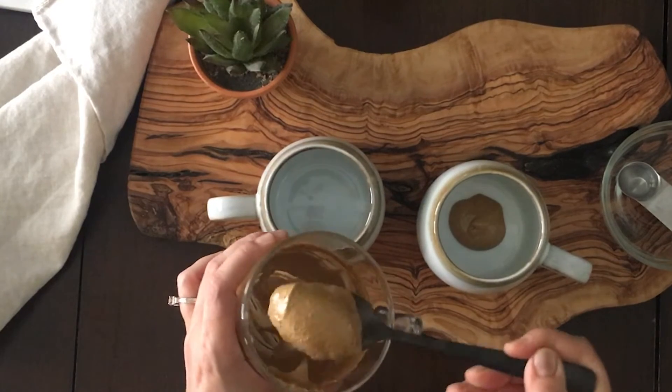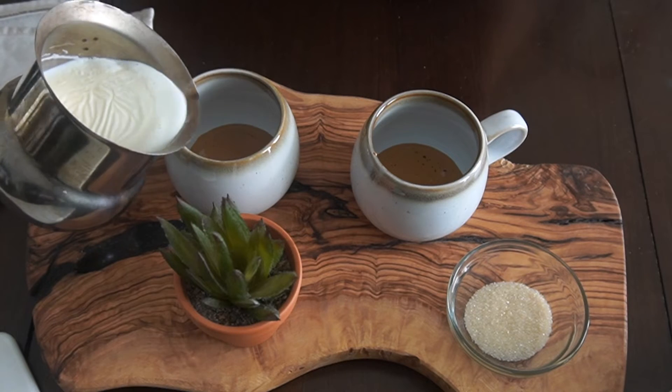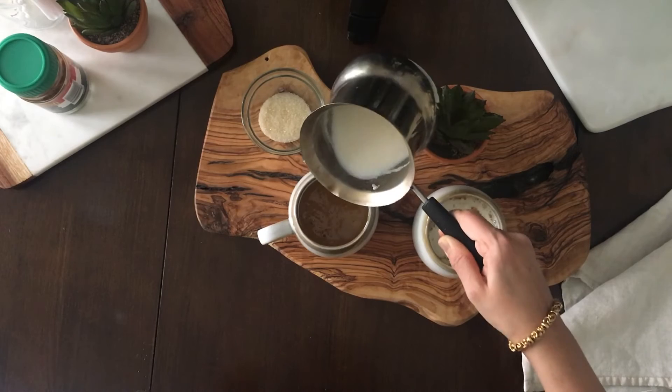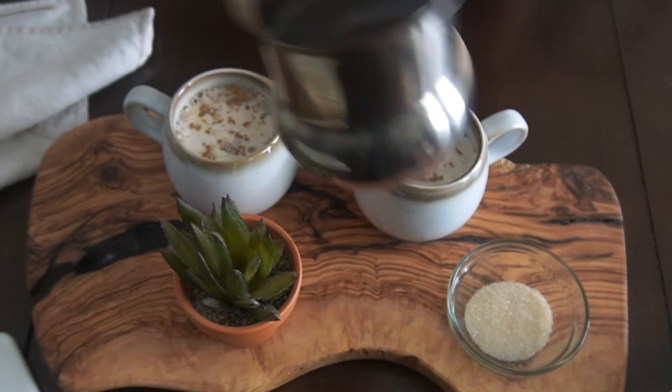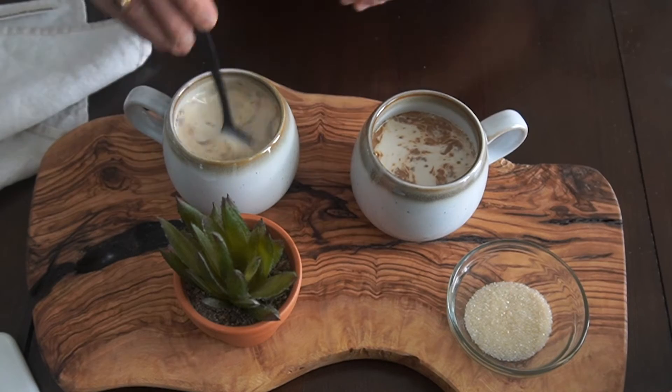So that's simple enough. Just take it and split it between two mugs, pour over some hot milk, stir it all up to incorporate it fully, and that's it.